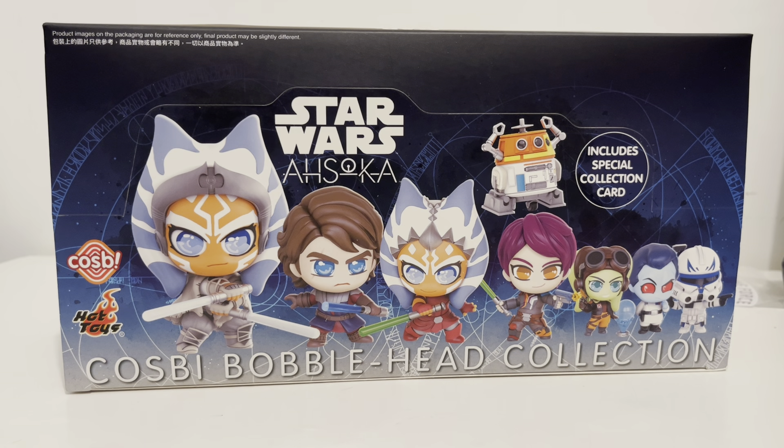If you are a Star Wars fan, you will probably know Ahsoka way back in 2005. That's when they first introduced Ahsoka as the Padawan of Anakin Skywalker in the Clone Wars animation movie, and then later on it became seven seasons of the animation as well.